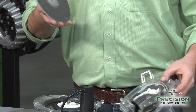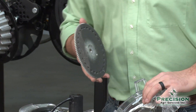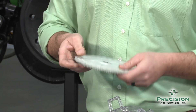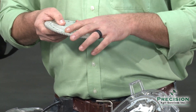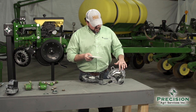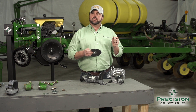Each one of these little finger sets is designed to shut off a certain amount of the vacuum applied to the disc. So if you pick up two seeds at the same time — maybe because you're running too much vacuum — by the time they've run across these lobes, it will have shut off enough vacuum to knock out the double.